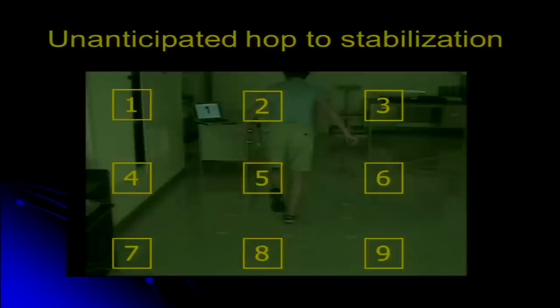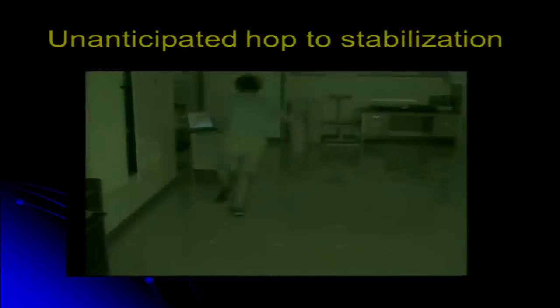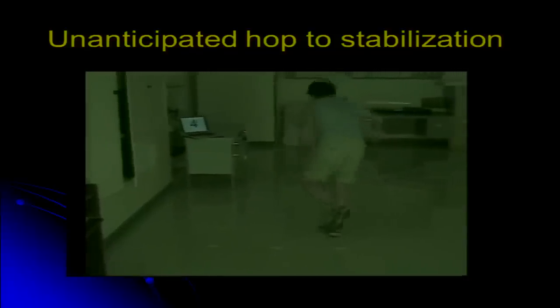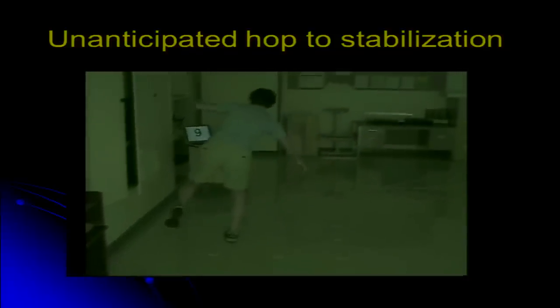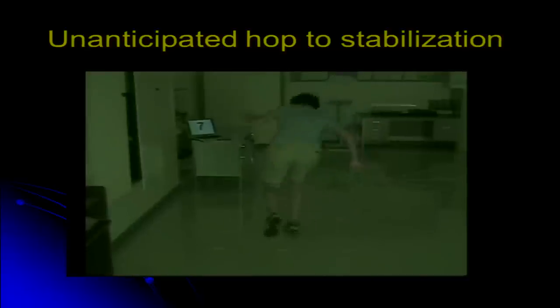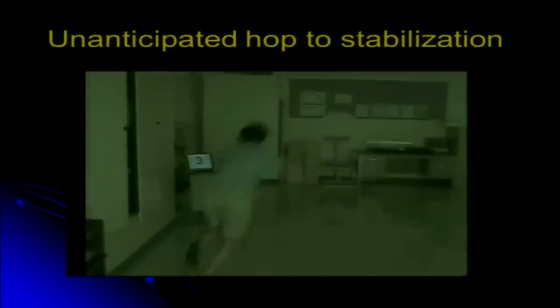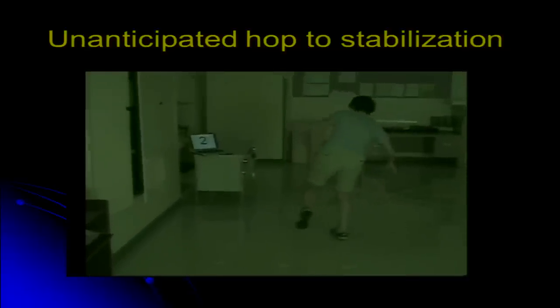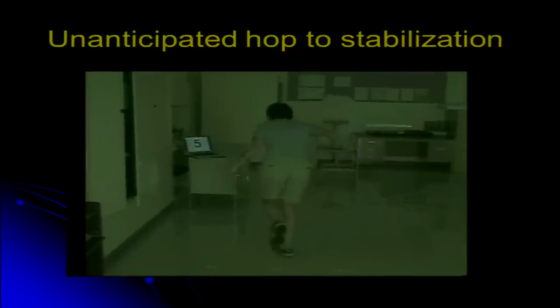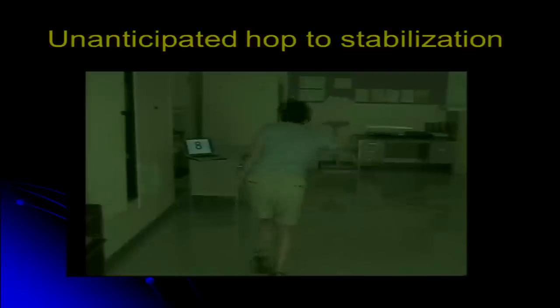The final exercise involves unanticipated hopping tasks. On the ground there are nine pieces of tape numbered to correspond to a phone keypad. The subject watches a computer screen that displays a different number, and since they don't know what number is coming, it's an unanticipated movement. This is advanced with each session using a different number sequence, and as they improve the numbers appear faster and faster.